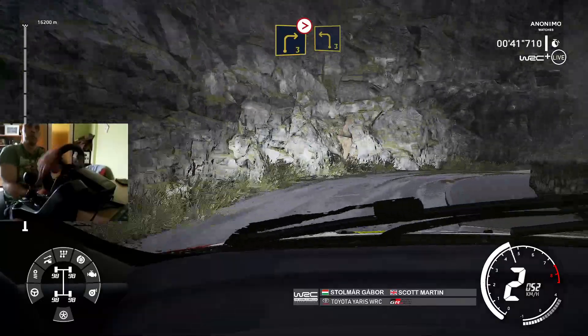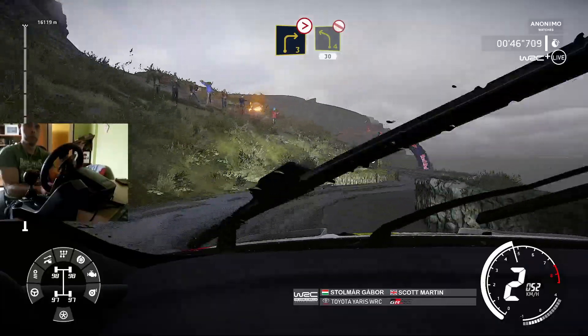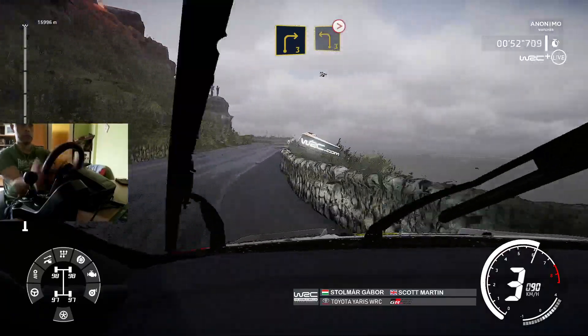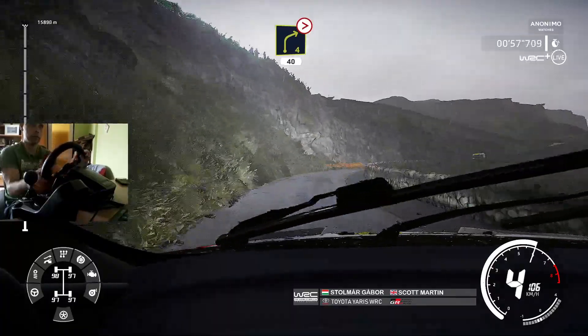Short, into right 3, short, and left 4, short, 30, right 3, keep in, into left 3, tightens, don't cut. And right 4, tightens, narrows, 40.